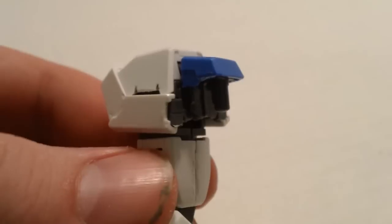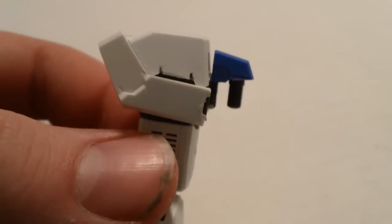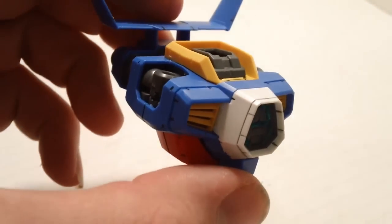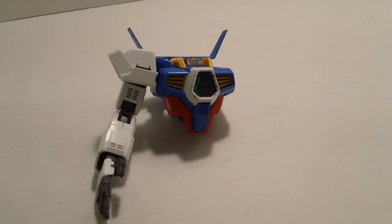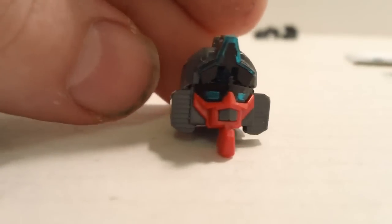Here you see the arm where it attaches into the shoulder — you can see that plug and really get the sense of how this is going to attach. Then you get the attachment for the Titus and the Sparrow, and it plugs right into that polycap there. You can see exactly how they're going to switch these around from piece to piece.